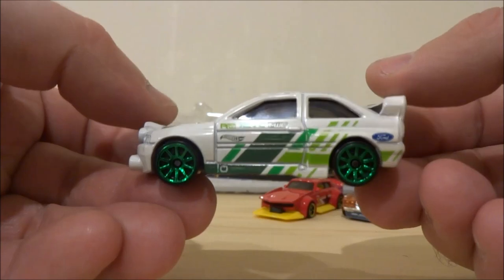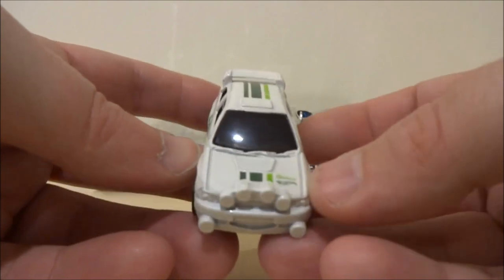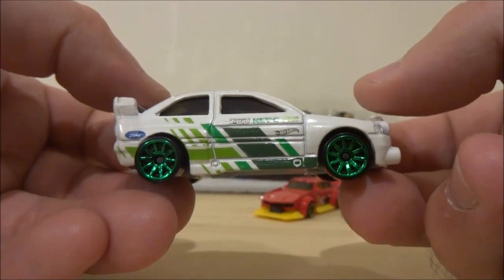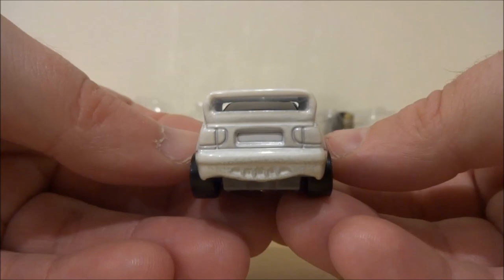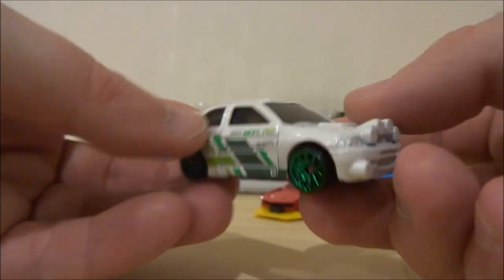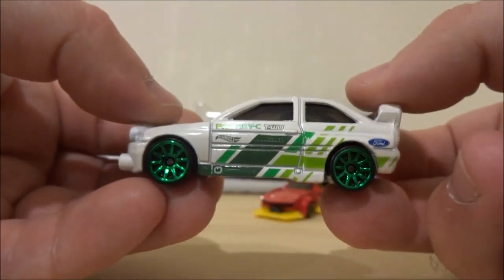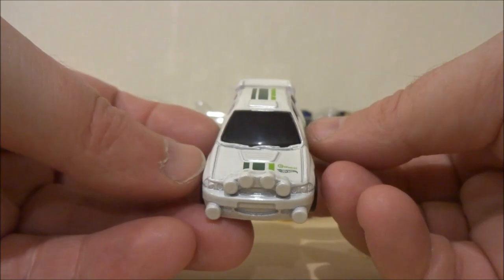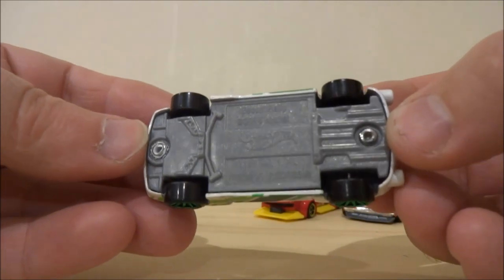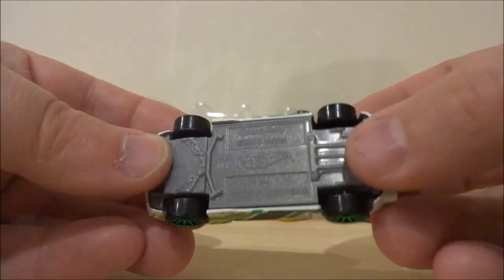Here's a Ford Escort. I have a few of these — I don't collect every release of this casting, but it is a really nice casting. Sort of an 80s-90s style model; I would have grown up seeing these on the streets. Really beautiful graphics in green, with 10-spoke green wheels matching the graphics. The base on that is gray, and it looks like this 5-pack is made in Indonesia — you've got that stamped on the bottom of the base.